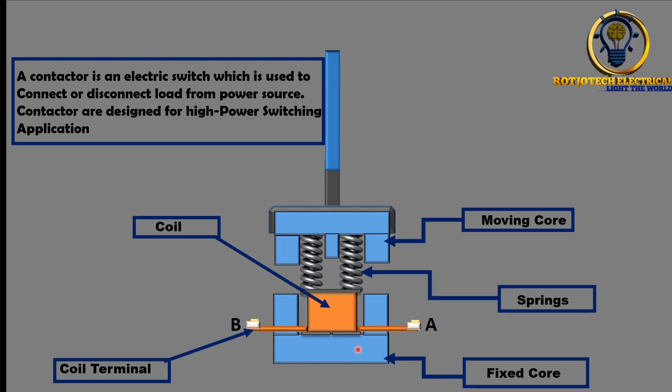What makes that possible is the spring. The spring's job is to push the moving core back up. When the coil is powered, it generates an electromagnetic force. That electromagnetic force attracts the moving core and pushes down the spring to energize the contactor. As soon as power is removed from the coil, the electromagnetic force is gone, and the spring pushes the moving core back up. It's like: you press me down, I press you up — that's how it works.